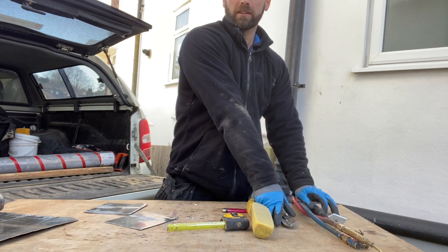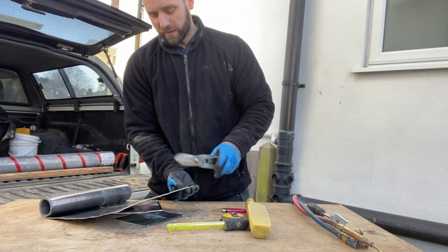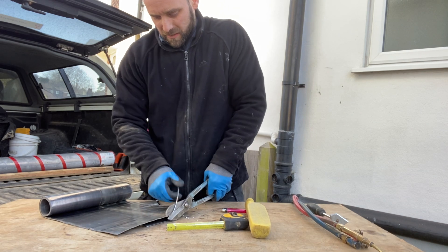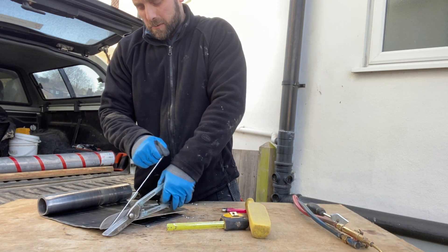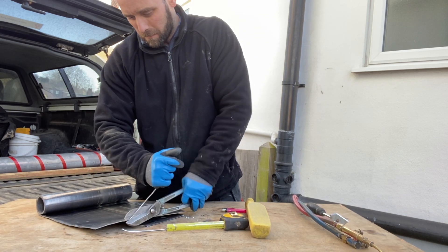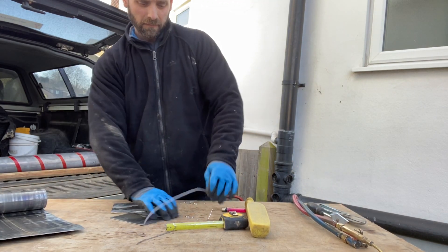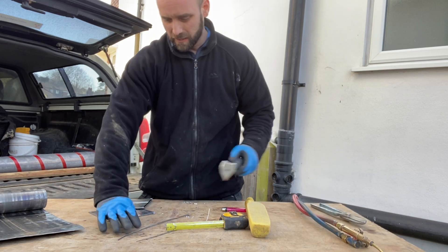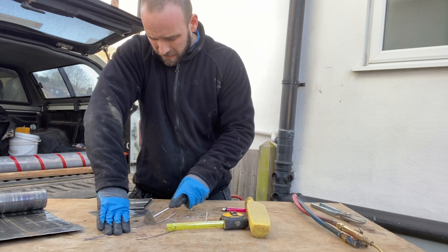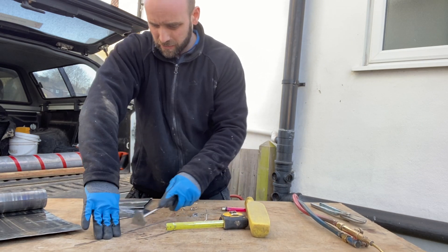Now we've done that, we're going to cut a welding rod off. This can be off the roll that you're using or any scraps that you might have — it doesn't have to be anything special. I'm going to cut a couple of welding rods off. I do mine about 2-3mm thick, but that's just preference really, whatever you like to use. Now what I'm going to do is shape these rods up as well to clean them. This takes off the oxidisation and gives us a nice clean shiny weld.